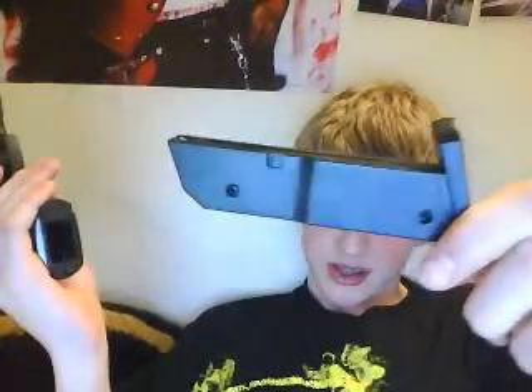Hey guys, I got my new full metal M9 BB gun. The only thing that's not metal is the plastic clip. Still a good buy. I got it for $13–$15 on Amazon. The link will be in the description. Good quality.